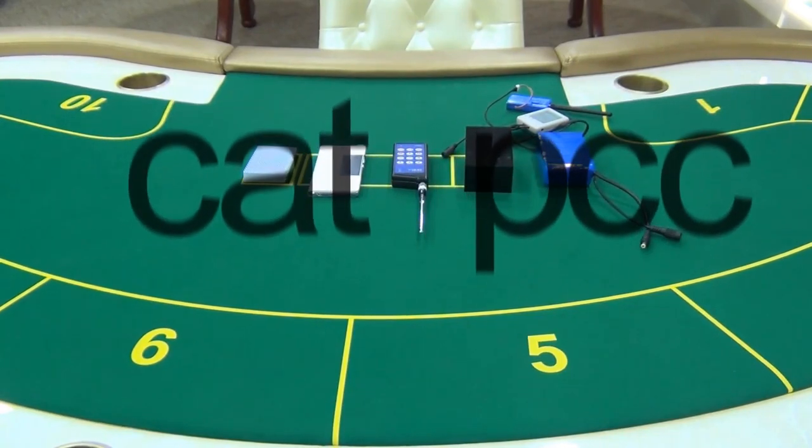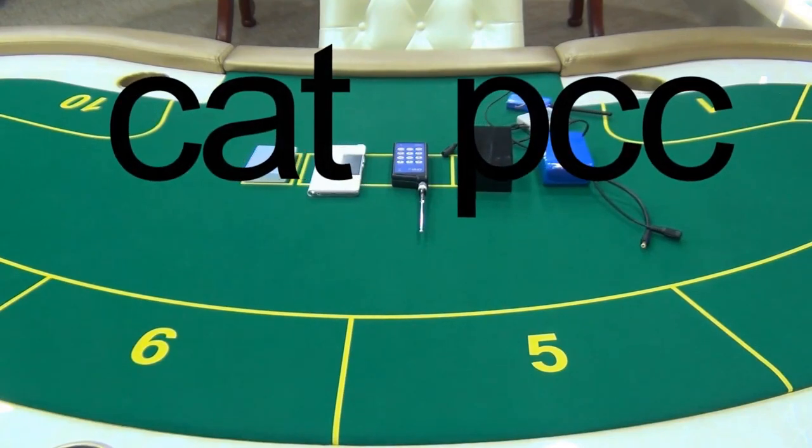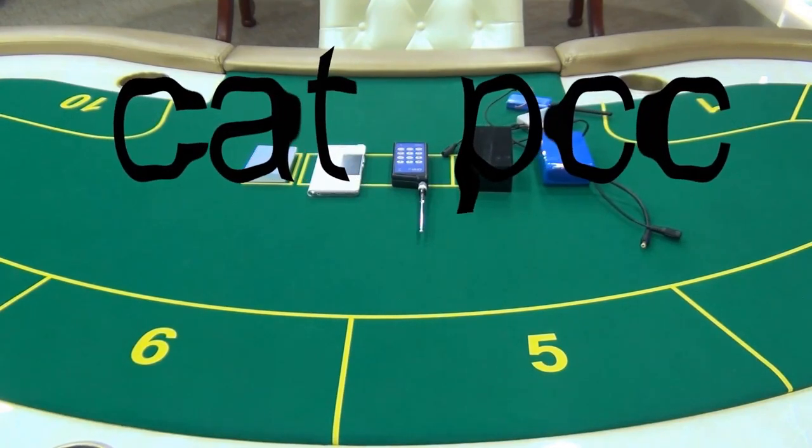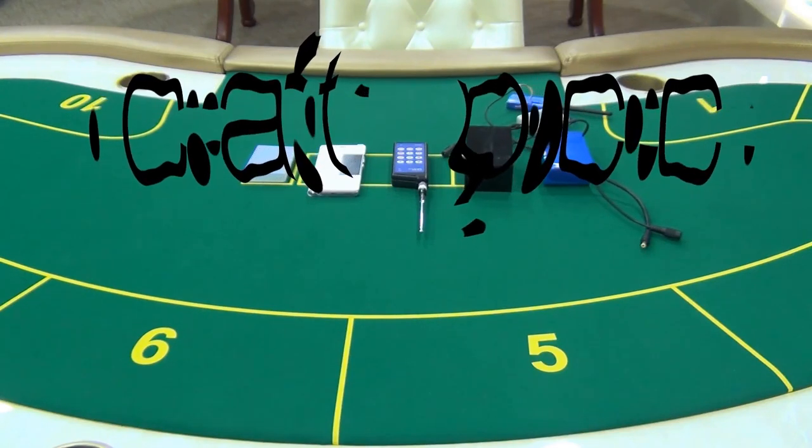Do you want to win any kinds of poker games? It doesn't matter. You can do it, but in a long distance it's difficult for you to win at poker games.